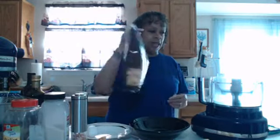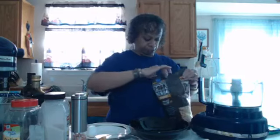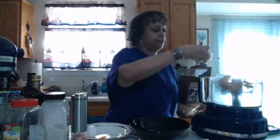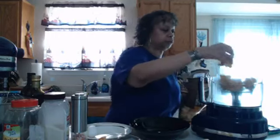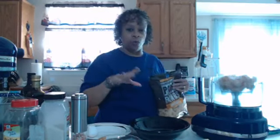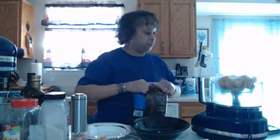I've got my pork rinds. I'm going to put some of these in my food processor to make a nice coating for the mozzarella sticks. Last night when I experimented, I did fry them in a little bit of avocado oil — that came out pretty good. Some of the coating would fall off a little bit, but it wasn't that bad.